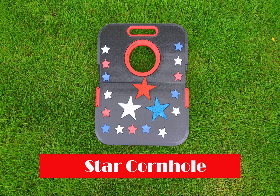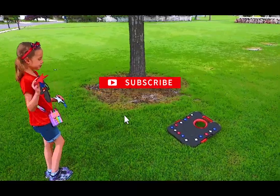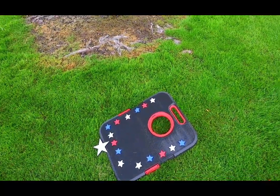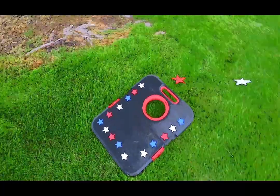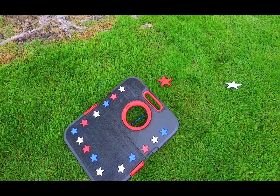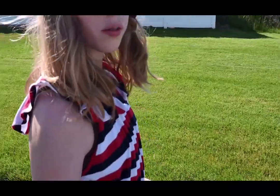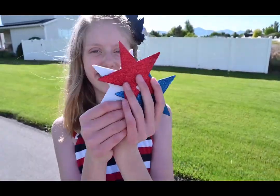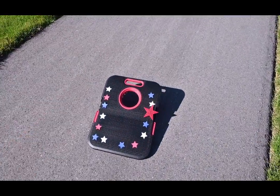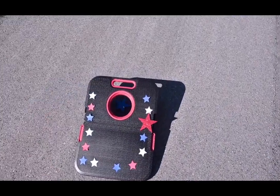Our next game is Star Cornhole. This game is made by decorating our cornhole game with patriotic stars and using large foam sheet stars from the Dollar Tree rather than bean bags. You do need to play standing slightly closer because the foam sheets are lighter, but it was still so much fun and we loved playing Star Cornhole.